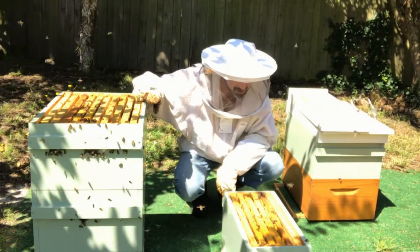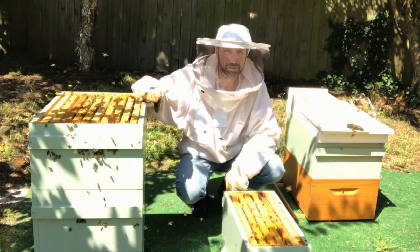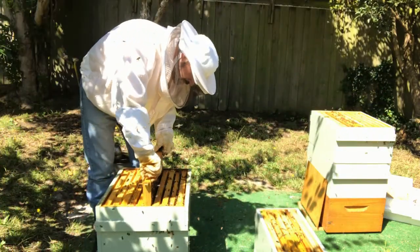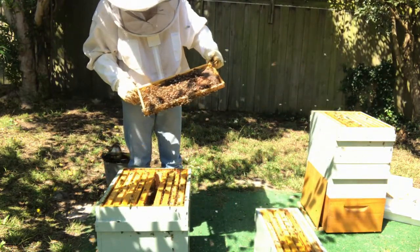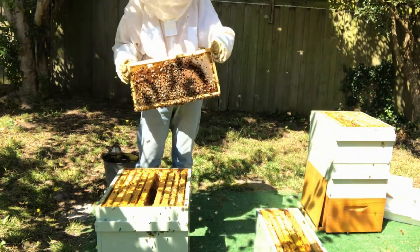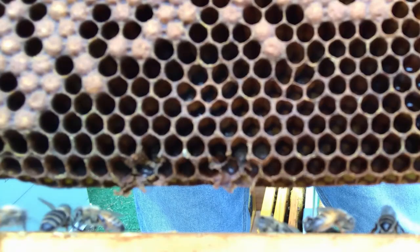I'm not seeing enough bees in this box at the moment, so we'll go down into a lower brood box and get some more young nurse bees. Now I need to check for the queen — make sure we're not shaking the queen. This in fact may be a better frame to put in there, so I'll swap one out and put it back. So there's an example of notching.